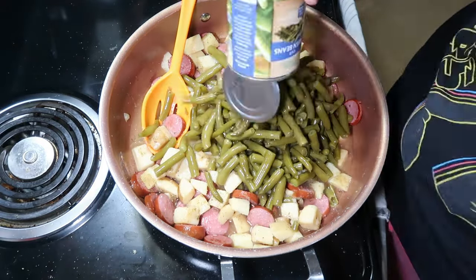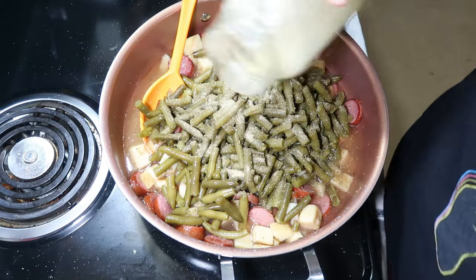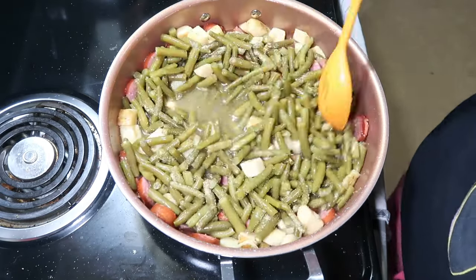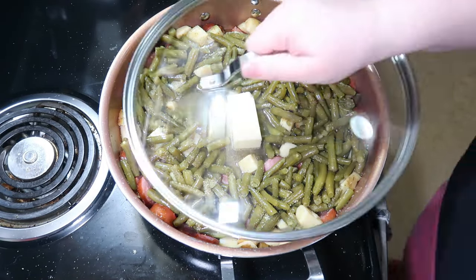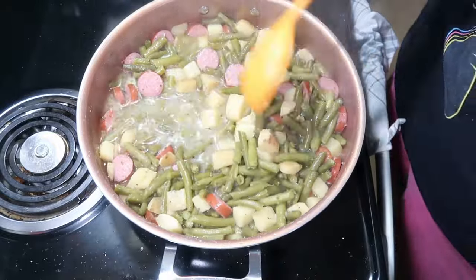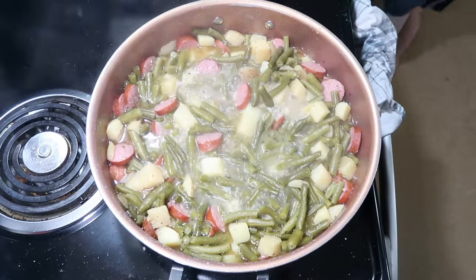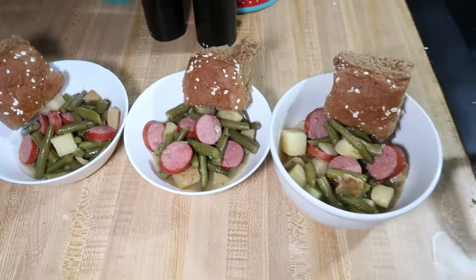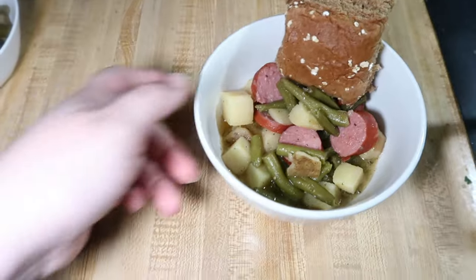I drained them and added those in along with seasonings — I usually do garlic powder, some Badia Complete, and some chicken bouillon. Then I'm going to add in three cans of green beans, one of which I drained. You could drain them all if you like, just make sure you add in some water or chicken broth. I added more seasoning, chicken bouillon, half a stick of butter, then put a lid on this and let it simmer over medium heat for about 15 minutes. If you're using fresh potatoes you'd want to cook until tender. I serve this with some rolls on the side. We usually like to top it with hot sauce, but somehow I forgot this time.